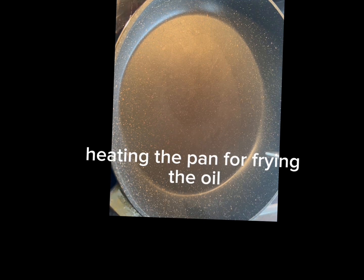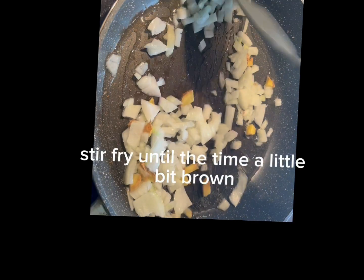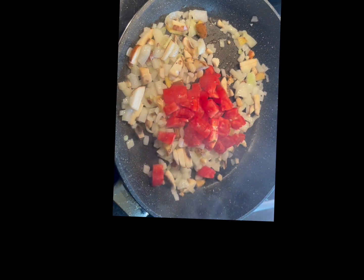Cooking oil, garlic, ginger, and now I will add the onion. We'll fry until it becomes a little bit sound, then I will add the mushroom and the tomato.